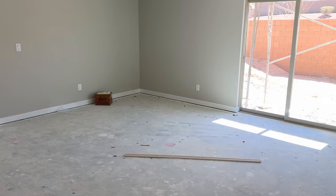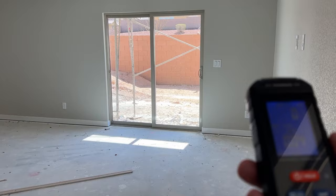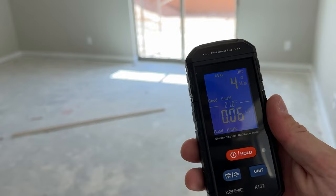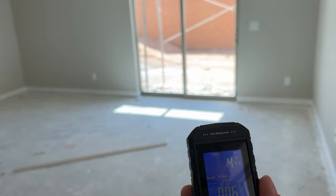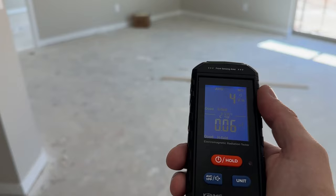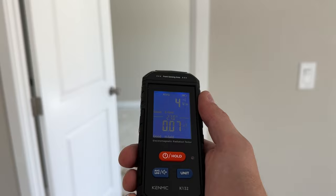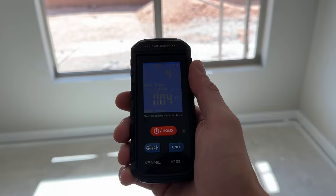We are in this house that's being built right now, so there shouldn't be any electronic devices. The way this works — from some research I did — is that electrons and protons exchange photons, and that creates this electromagnetic field around it, which is what causes interference with this tool. As you can see here, we're on the first floor and I don't get any negative impact here — it's only at four, which is very low and within range. Once it starts beeping red, it's a little bit more alarming.